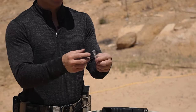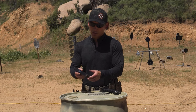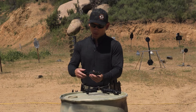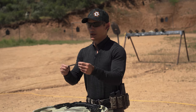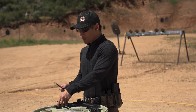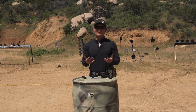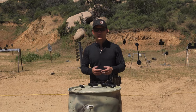All striker-fired guns, all pistols are going to have a recoil spring attached. Let me open up this Glock here so you can see it. It's going to be by a guide rod, and you'll have your recoil spring on top of that. The recoil spring is something you can modify to improve your shooting, decrease felt recoil, and get your sights back on target much faster.